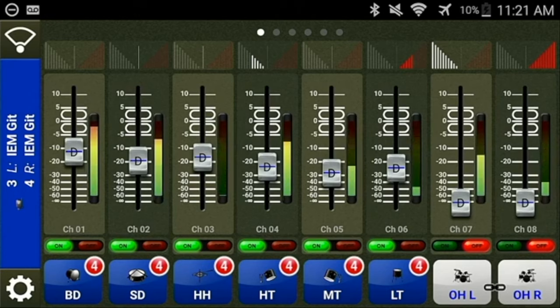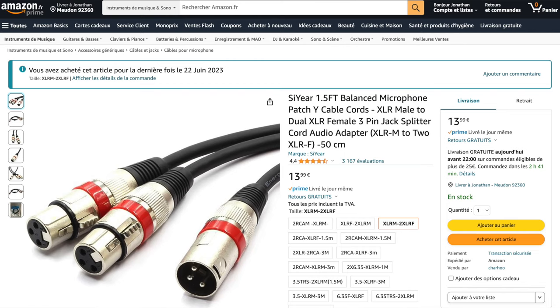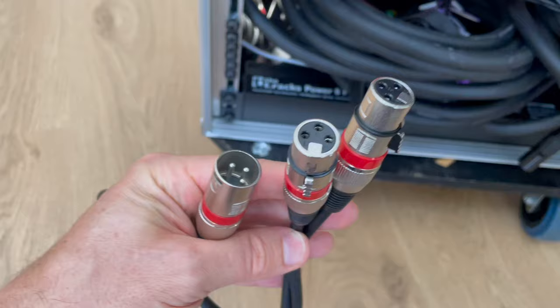Another thing: you can switch to stereo IEMs to pan the musicians and create more space. It's not complicated. The MXQ app allows you to do it channel by channel or track by track, and the Behringer PowerPlay P2 wired units are stereo already. You just need a small Y cable — two XLR females to one XLR male — and you're good to go. It's much more enjoyable to reposition the musicians in stereo as they are on the stage.